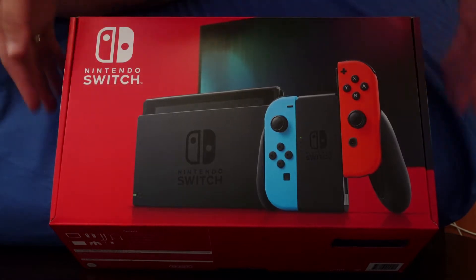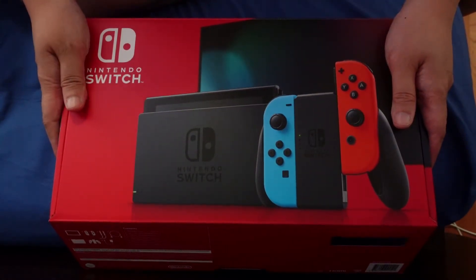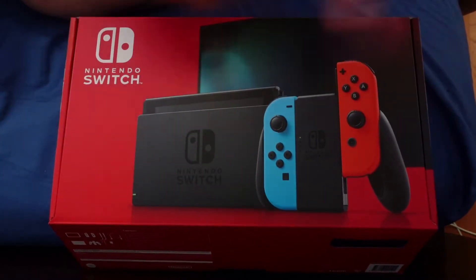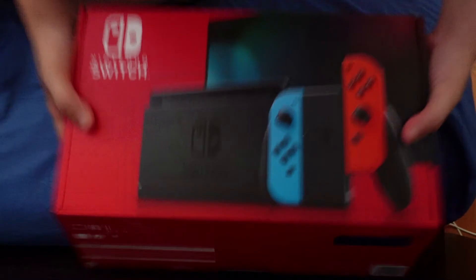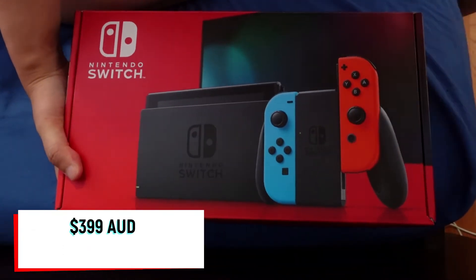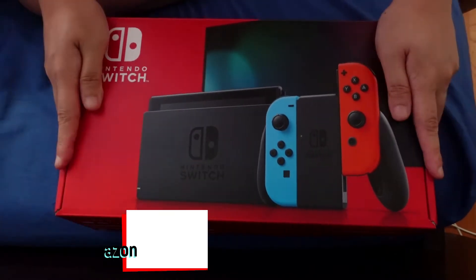Hi everyone! In this video, we're gonna be doing a Nintendo Switch unboxing. Before I start, my husband bought this for me as an anniversary gift for AUD 399 because of a Black Friday sale.